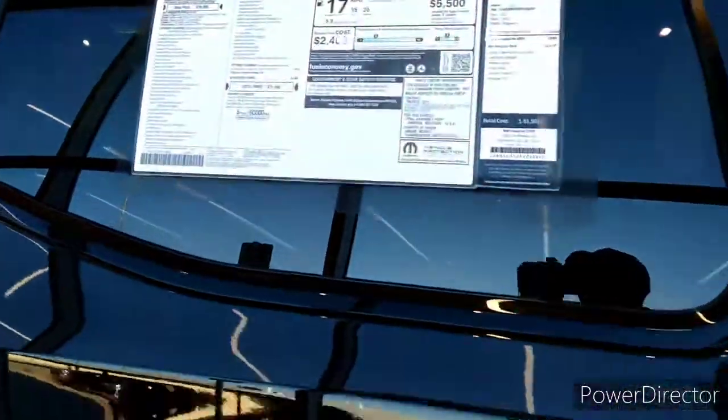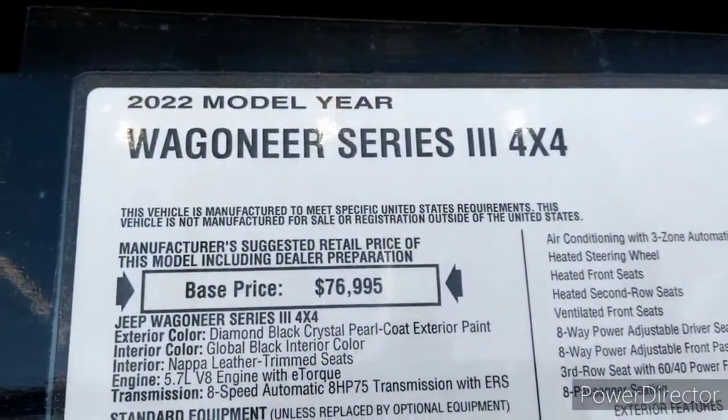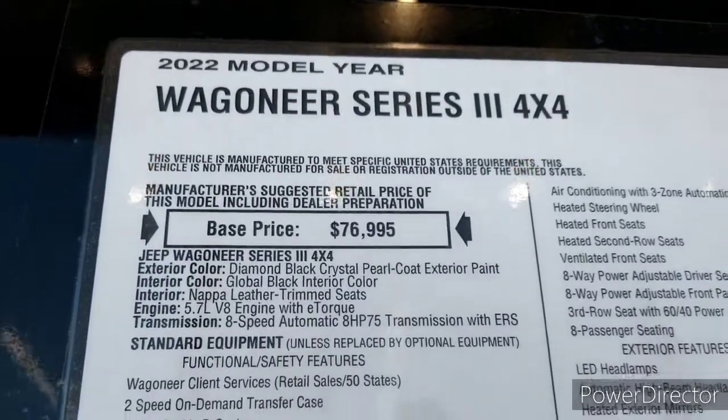All right, let's look at this paperwork right now and see what we got here. You guys can pause it and look at it for yourself, please.